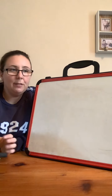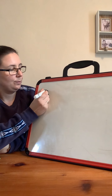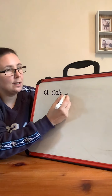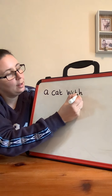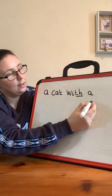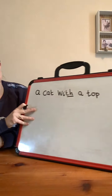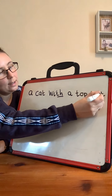Well done. Now have a look at yours — see if it matches mine. So: A, finger space, C-A-T, a cat. Finger space, W-I-V. Is that diagraph? A, T-O-P — a top. H-A-T.